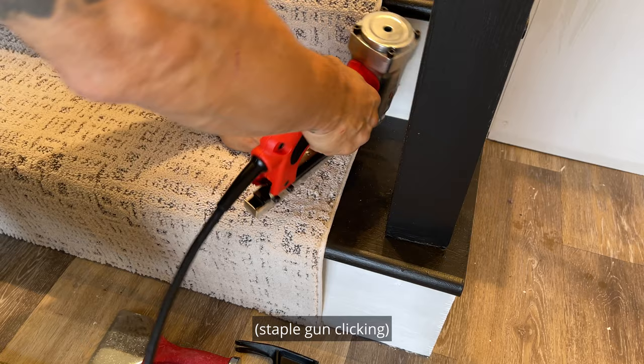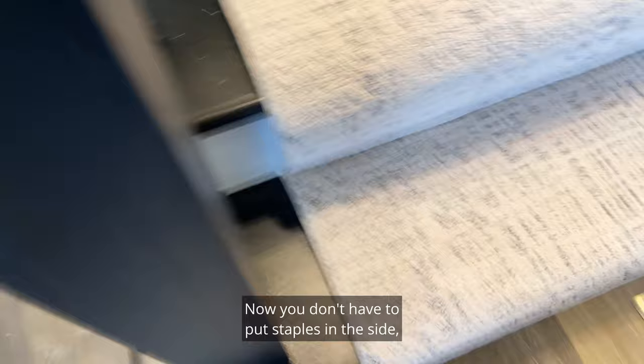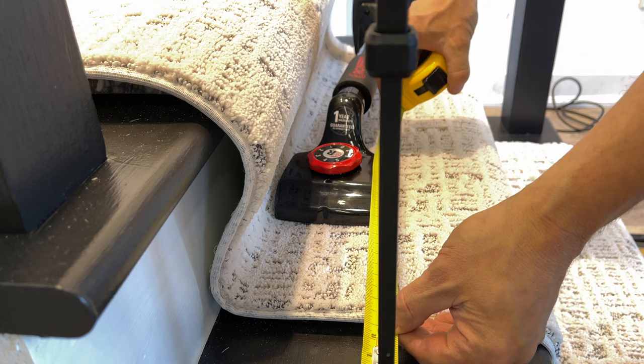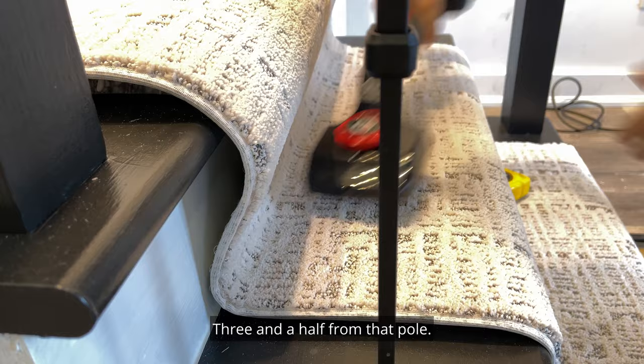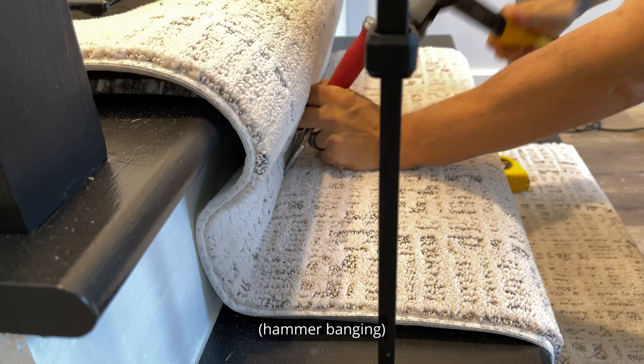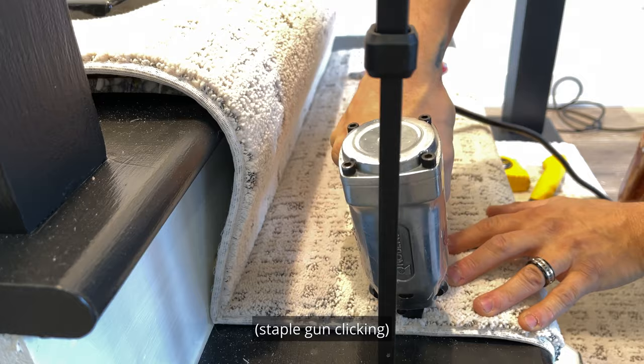Now with smooth edge, we want to take our hammer and our tucker and hammer that all the way along on a 45. You don't have to put staples in the side, but I recommend that you do. I usually use two or three on the edge of the pile — that will help it form down into position, three and a half from that pole. Let's give it a kick and lock it into place. Now that she's locked into place, same with the other side.